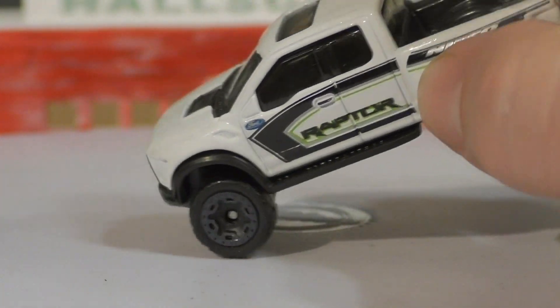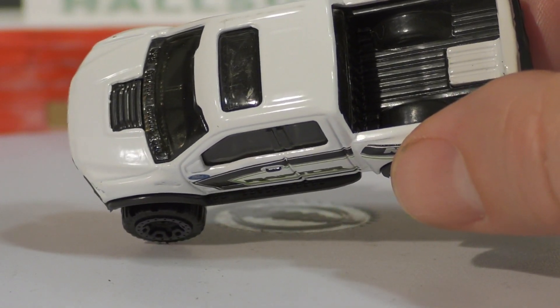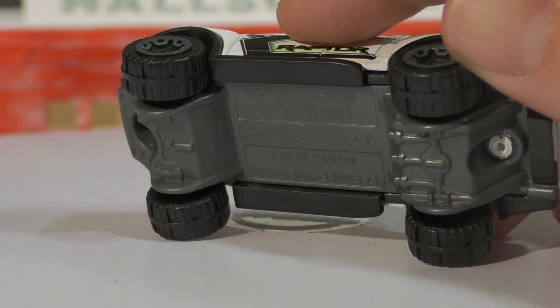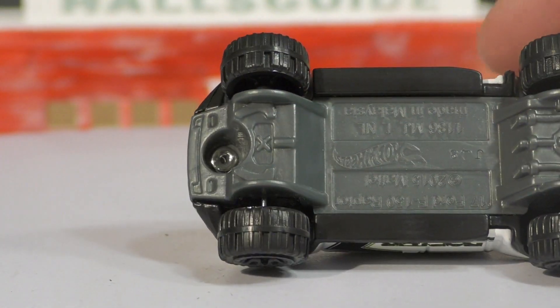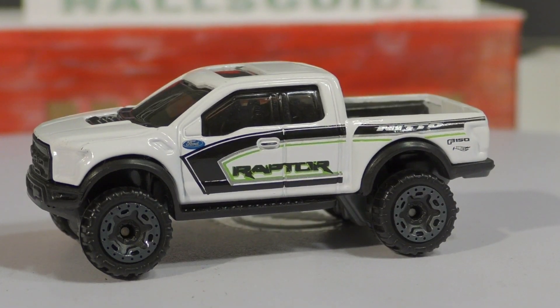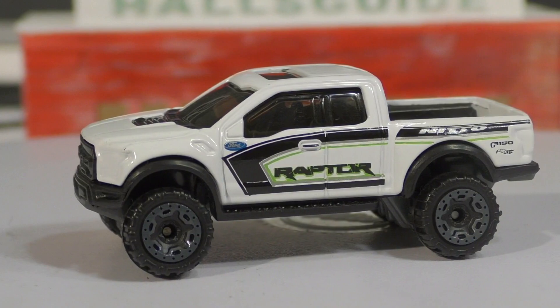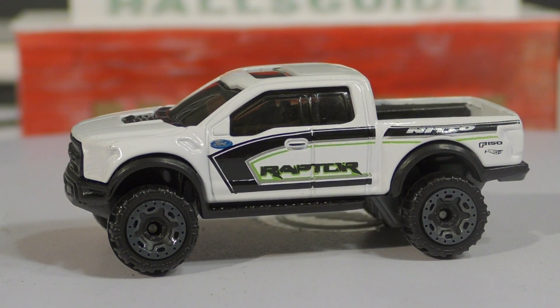On the back you've got the F-150 symbol. It's got a sunroof on it, and there's the bed — mostly black plastic with a little bit of white diecast as well. The white is diecast, the black is plastic, and the base is gray plastic. Really good-looking truck — I love the Raptor, I think it's just a great design, especially the new one. So there you go, 2017 Ford Raptor — thanks for watching.